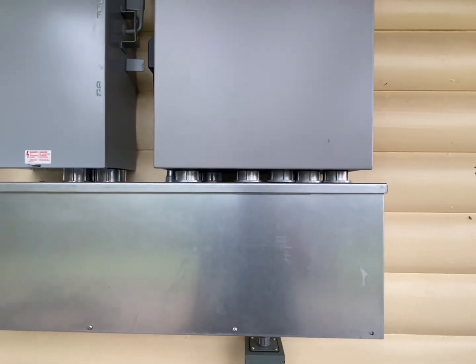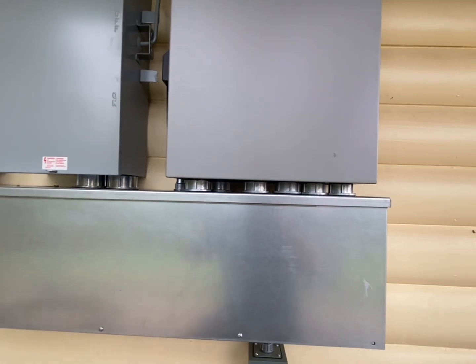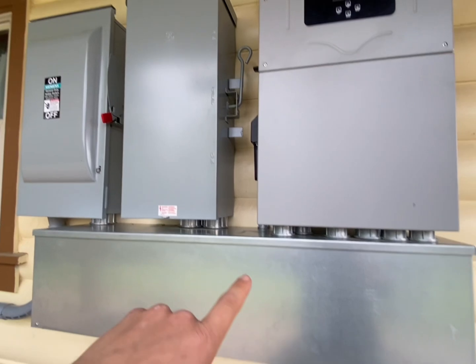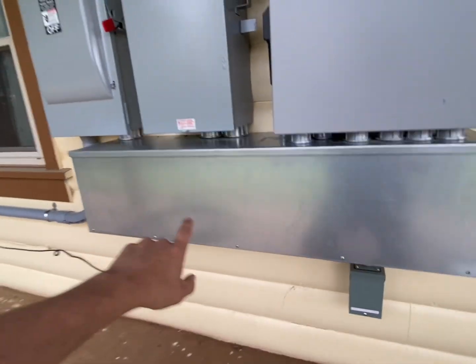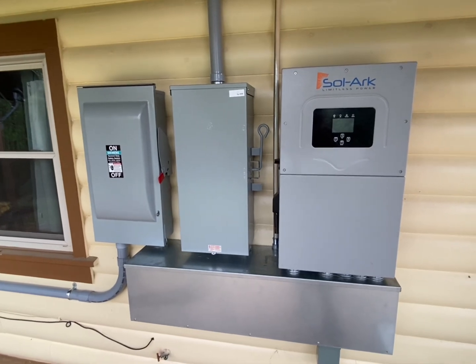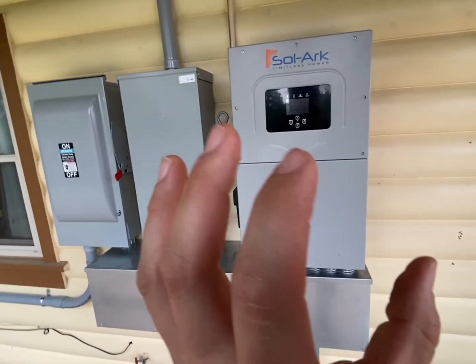I used all Myers hubs and Chase nipples going down into them, and we used a 3R gutter. We've got our outdoor rated switches. This is a four-foot wire way and you can see it fit really nicely on here.